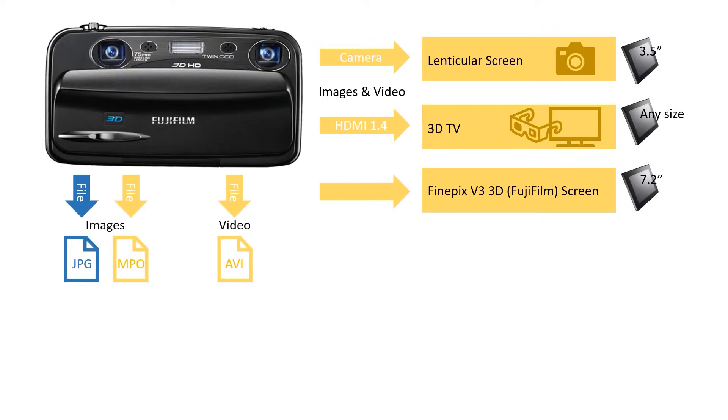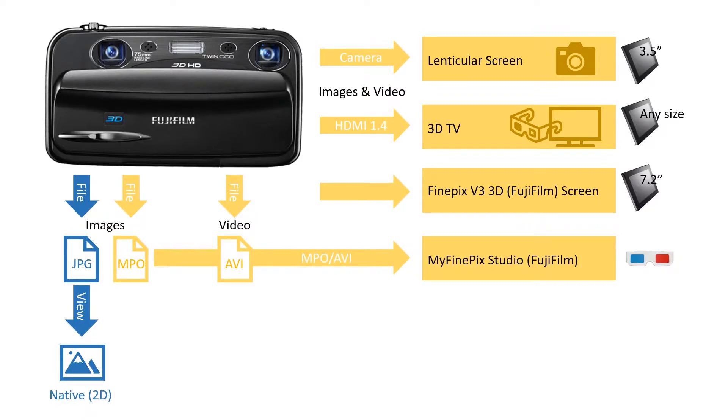The camera outputs three files — two for images and one for video. For images, the formats are JPEG and MPO. JPEG files are the native 2D files that any other camera produces, allowing you to share and distribute content for viewing on standard 2D devices. Your MPO file is the standard that came out of Fujifilm for 3D images. The camera also produces AVI files — a more proprietary format where two video streams are recorded within the one AVI package.